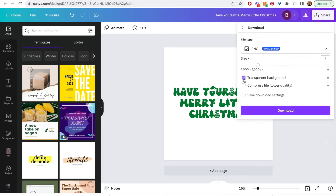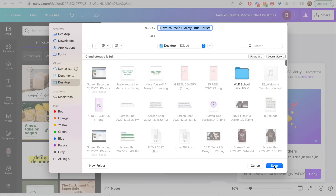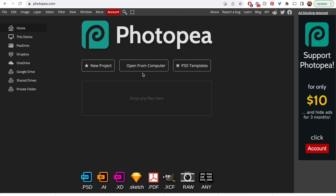Then go up to Share, Download, enable transparent background, and hit the download button. That's going to save it to your computer as a PNG with a transparent background.